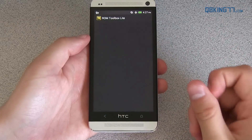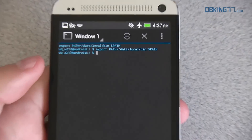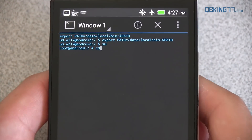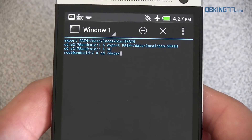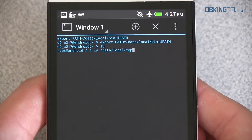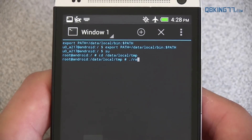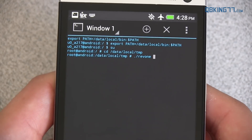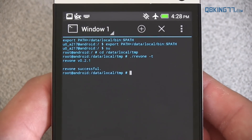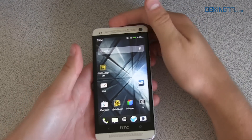Boot it back up again and go back into ROM Toolbox Lite, then go into Terminal Emulator. Again, type SU once more, then type CD space forward slash data forward slash local forward slash TMP and press enter — back into that folder. All you have to do now is type period forward slash Rev1, then a space, then a hyphen and a lowercase T. Press enter. Successful — tampered should be gone now. That's all we needed to do for that.